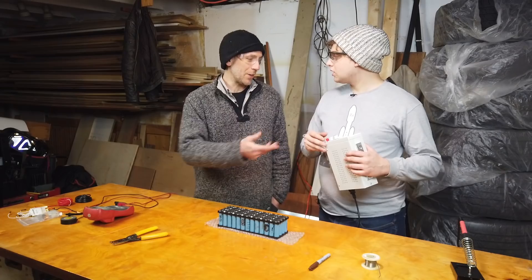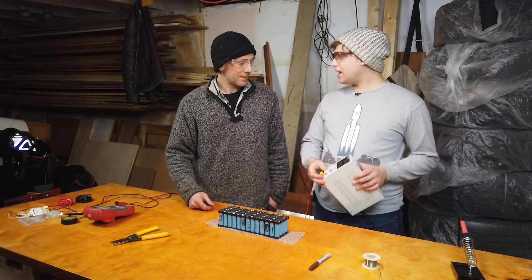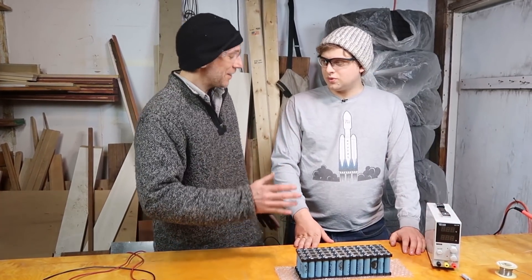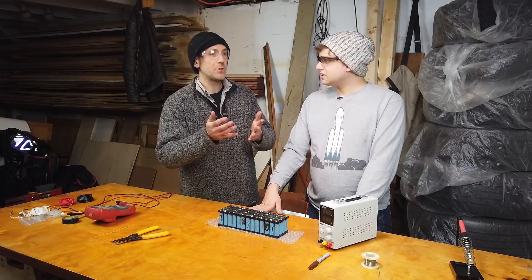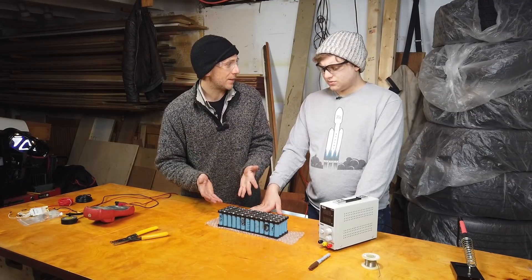That one only goes to 30. So I'll get a more powerful one and we'll just hook it up and that'll work, right? Well, that would work, but you have to manage it. You got to be nicer to the pack. You can't just deliver power. What if one of the cells charges up too fast and the other ones don't charge as fast? You need to balance it.